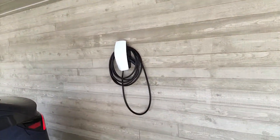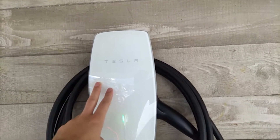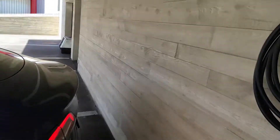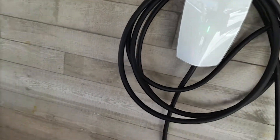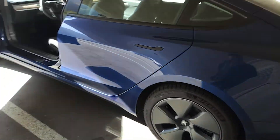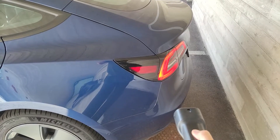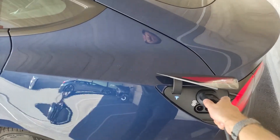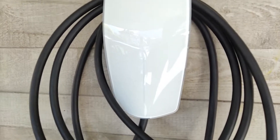Here we have the charger connected to three-phase — let's give it a try and see if it charges. I'm going to have to figure out some cable management over here, but it should just be fine. Let's open it up and plug it in. The dancing light is working and this shows charging.